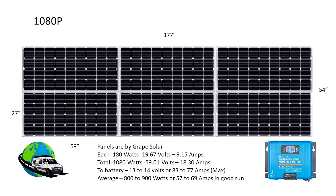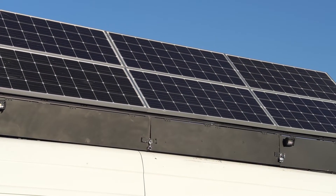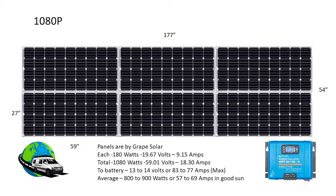Let's start with the solar panels. I have six 180-watt solar panels from Grape Solar. I chose these primarily because the dimensions fit the overall landscape of the van. Each panel is about 27 inches by 59 inches, for a total of 54 inches by 177 inches — this keeps my panels from hanging over the van. Each panel is about 180 watts for a total of 1,080 watts.